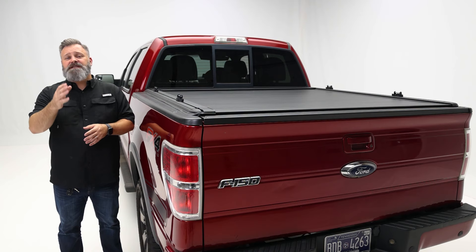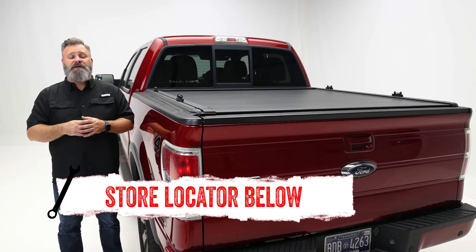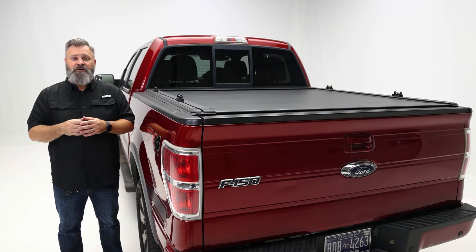If you're interested in purchasing the Pace Edwards UltraGroove bed cover or need help with installation, check out the store locator on the screen or in the description. And don't forget to subscribe for new videos every week. Thanks for watching and we'll see you next time on In The Garage.